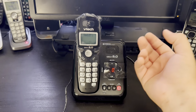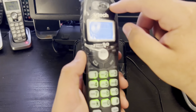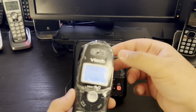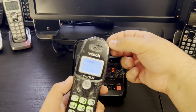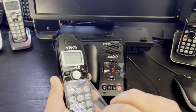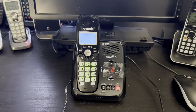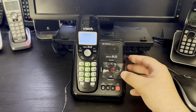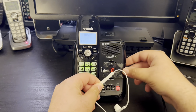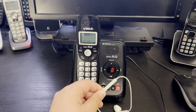Let's unwrap and take the protecting film off the handset and the base. First we start with the handset — get that satisfying peel right there — and this is for the handset and this is for the base. Let me also bring my microphone here so you can hear it. Great.